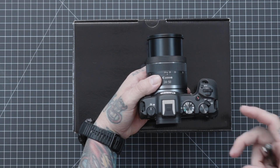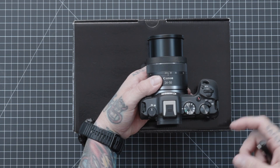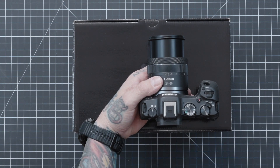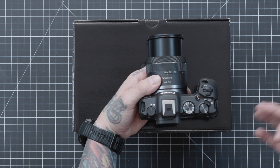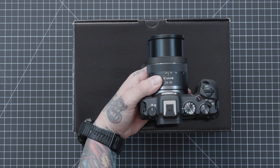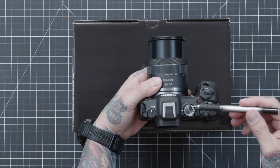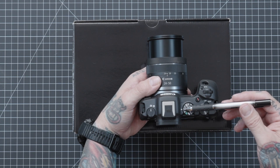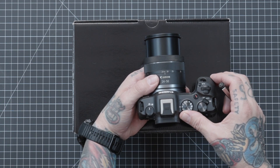FV is Flexible Priority Auto Exposure — you can let it set automatically or you can override and choose your own settings. This is kind of the next step working toward manual. Program mode is where shutter speed and aperture are set automatically, but now you have control of some other camera functionality. We're working toward modes where you have more full control.